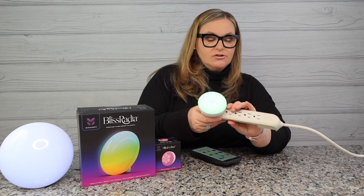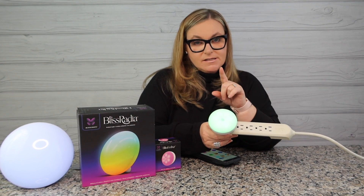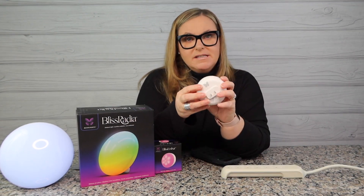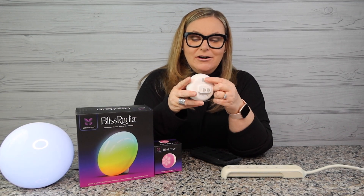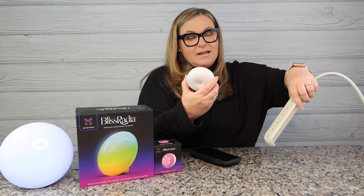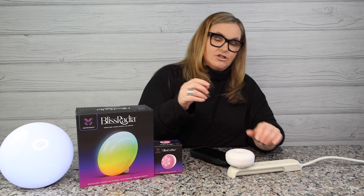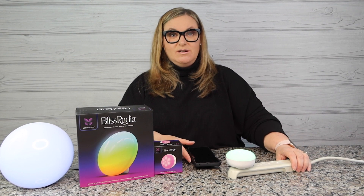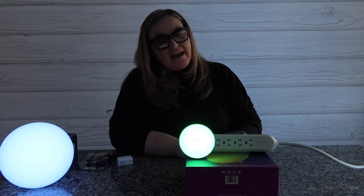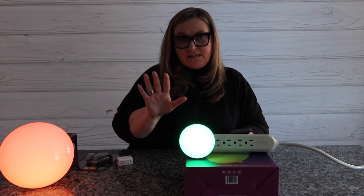I'll turn out the lights so you can appreciate this. One complaint: on this power strip, two ports are together, and if you try to plug this in, it blocks a whole outlet. Bliss Lights — this was a fail. The placement of the power plug means it blocks an entire outlet. That's the only bad thing about this. Also, for this one you are going to need the app to program it — it's not like the Radia where you can just push through the back to cycle through settings.